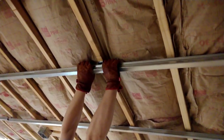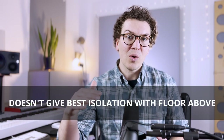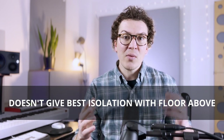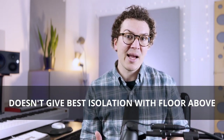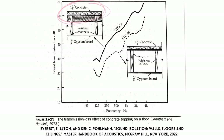It's a great system for isolation, but one thing that it lacks is that it doesn't necessarily give you the best isolation if you don't have a ton of mass on the floor above where you're building your soundproof ceiling. So now let's look at what happens if you add a layer of concrete on top of the floor above you while also using this hat channel system.